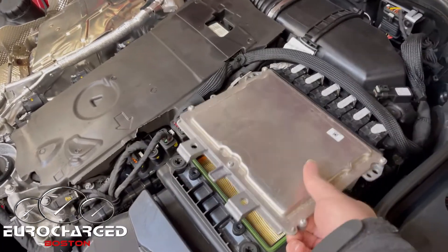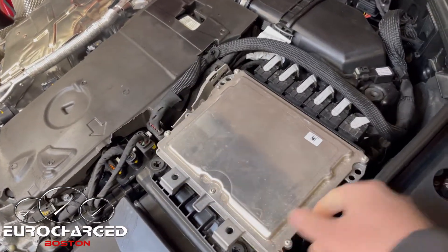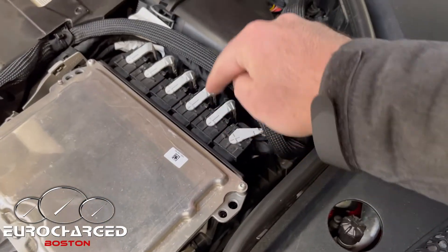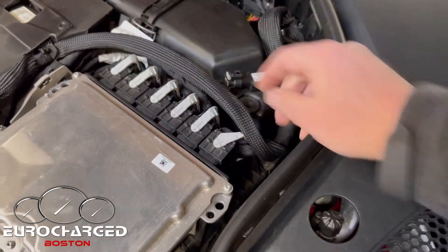Once you've done that, you can remove the ECU up and then unlock the plugs. You have one, two, three, four, five and six plugs.